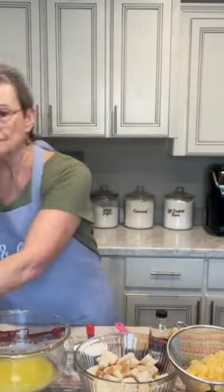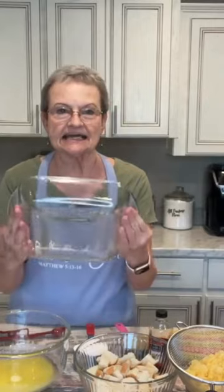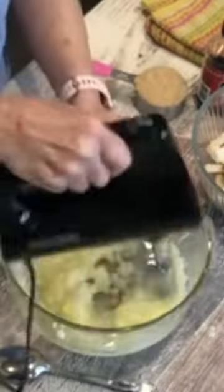Welcome to Mama Sue's Kitchen. First thing you're going to do is take an 8x8 Pyrex dish and spray it. Then you take one stick of butter. To the butter, you're going to put one cup of white sugar. Mix it.